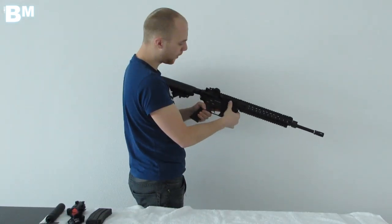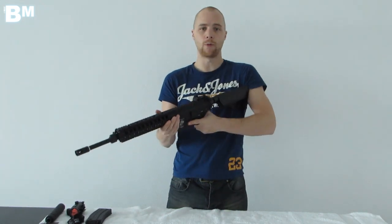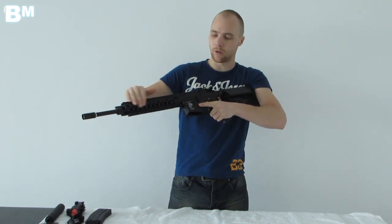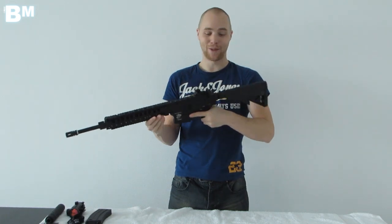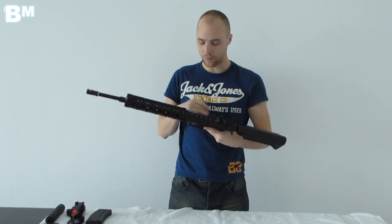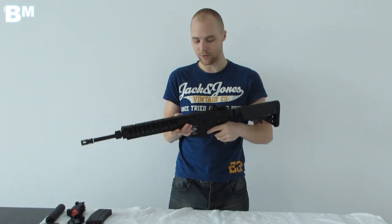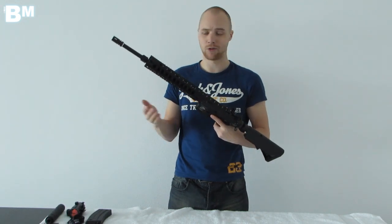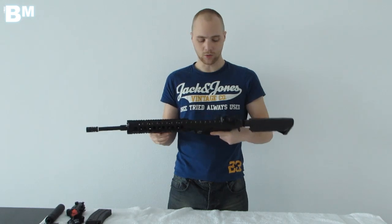This gun features 20mm rails all around — on the top, sides, and bottom — which leaves plenty of space to equip accessories: scopes, LED lights, laser pointers, a grip, maybe a grenade launcher, or a foregrip.